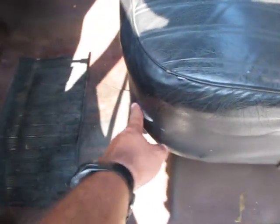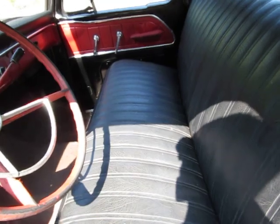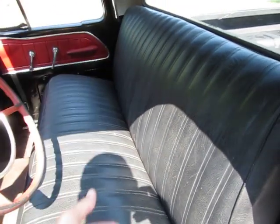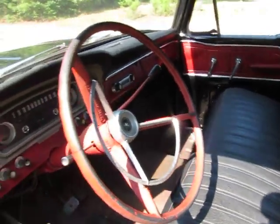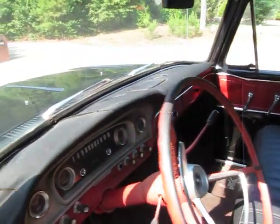The seat's in great shape. It's got one little rip on the side where it wears when you sit down, but the top of it looks really great. You could buy a new dash pad, headliner, seat cover, and carpet for probably less than $500. And this is the easy stuff you can install in your garage.